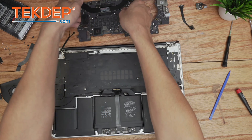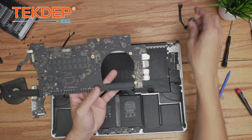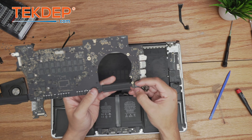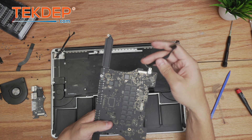We prepare the logic board for installation by flipping it over, plugging in the MagSafe charging port, and plugging in the I/O board coax cable. Now the board is ready for installation.